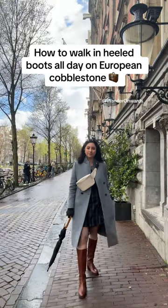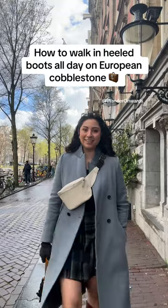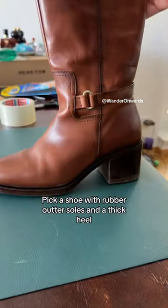How to walk in heel boots all day on European cobblestone. Pick a shoe with rubber outer soles and a thick heel.